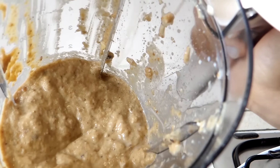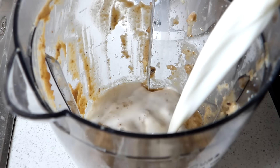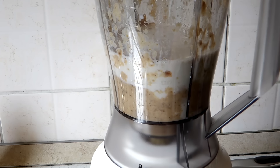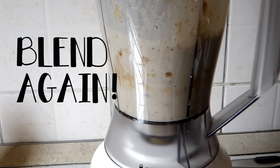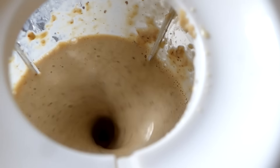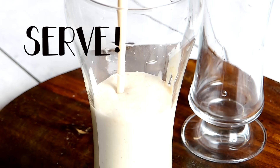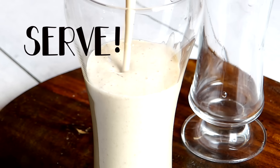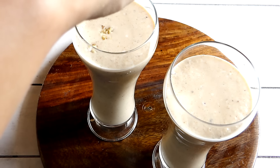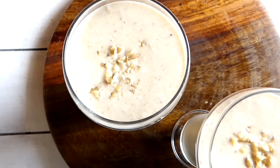Now I'm going to add the rest of the milk and blend again. It's okay if there remain some tiny chunks of dates and figs — it will still be delicious. Once blended, I'll pour it into my glass and top it with a few chopped nuts, and it's done.